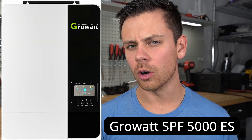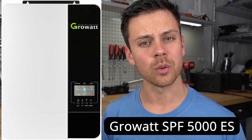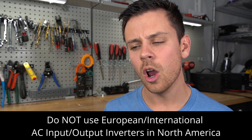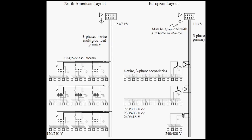Today's video is about the GrowWatt 5000ES and whether or not it's safe to use in North America. Currently there's an active thread on the forum and a lot of people in the comments want some clarity on this problem. In my opinion, you should not use European or international inverters here in North America. There is a different ground and neutral designation and I don't think it's safe, especially for beginners.